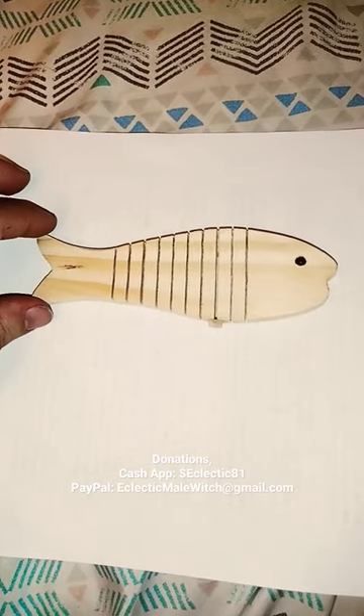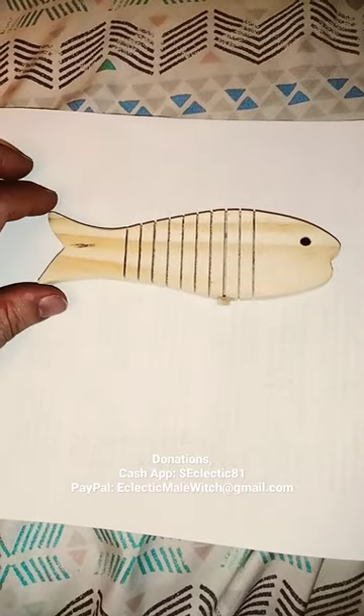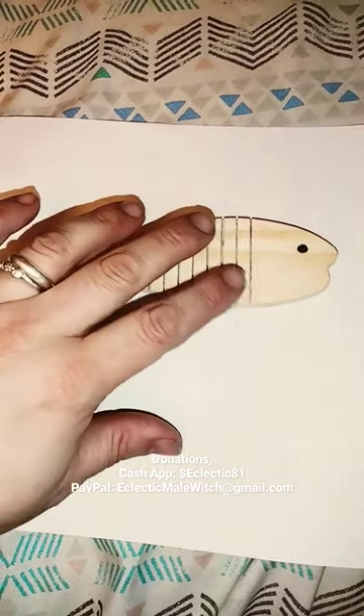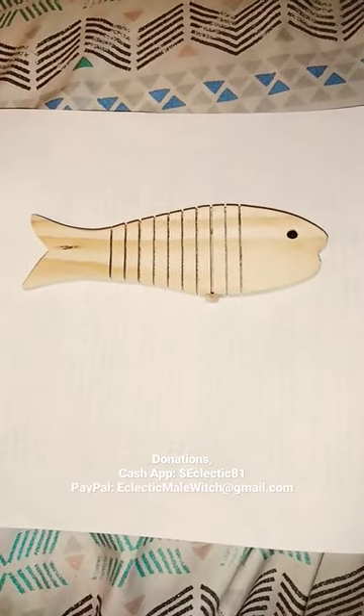I gave one to a friend already and he really liked it, so I thought I'd get another one. I might give this one as a gift too, I'll have to see. It's kind of appropriate because I actually went fishing earlier and I love to go fishing. Anything you do with fish, even with crafts, is wonderful. I just like to do it.